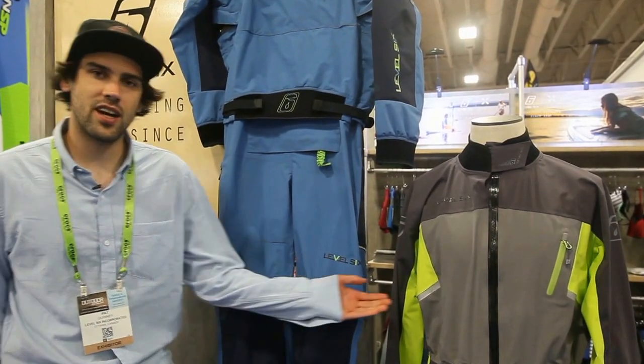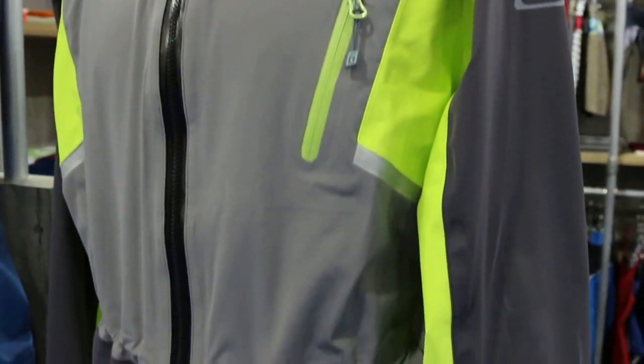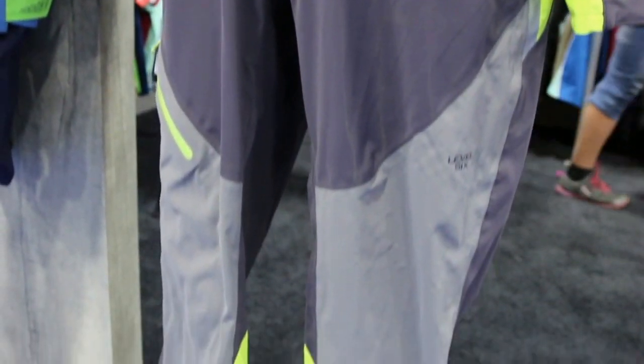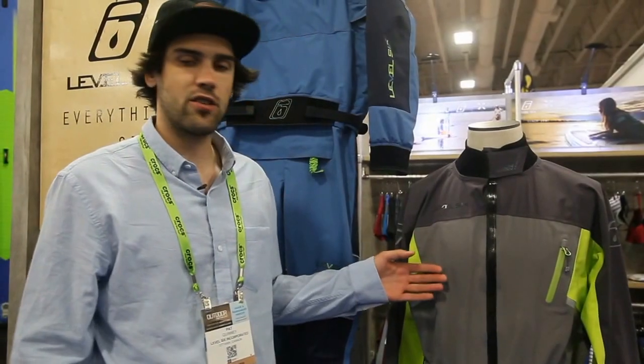We'll start with our Trident SUP Suit. The SUP Suit is made out of our new 3S material, so it's called the Exhaust 3S. The reason we call it the Exhaust 3S is that it actually has 4-way stretch material to it. So this is your perfect suit for going out on early morning paddles, especially when it's windy or a little bit cooler. This will keep you nice and warm, as well as keep you fashion-forward on the water, which is what we're all about here at Level 6.